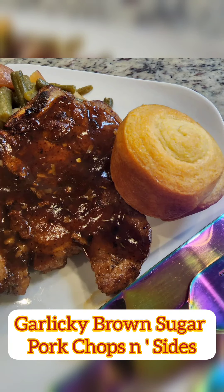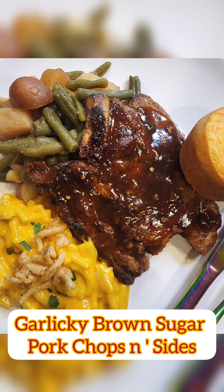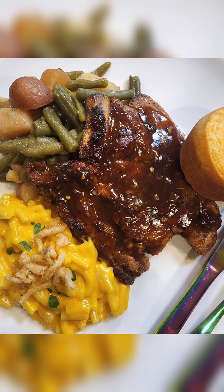Hey there everybody! Welcome to the next Wheel of Meal — check out these yummy garlicky brown sugar pork chops and sides. Darling, this is truly southern on your plate. Scoop up this recipe and tell me what you think. Have fun!